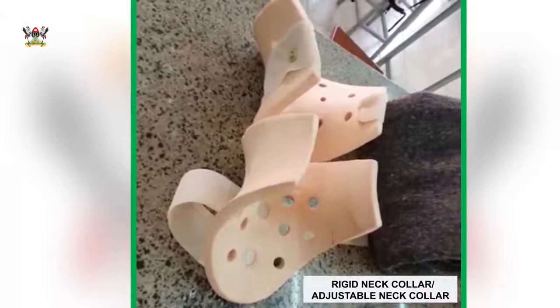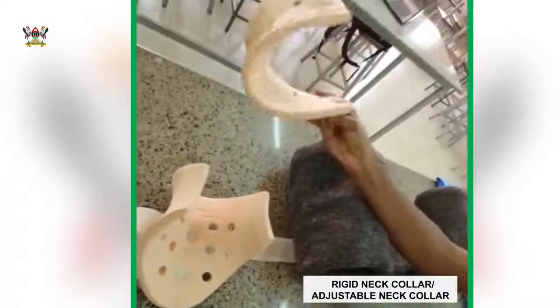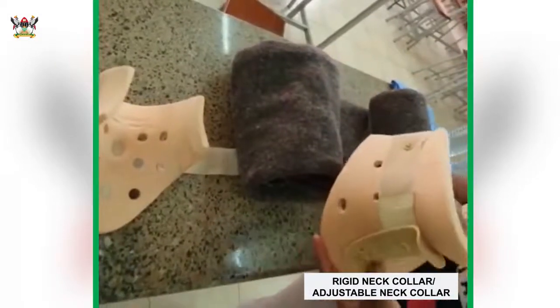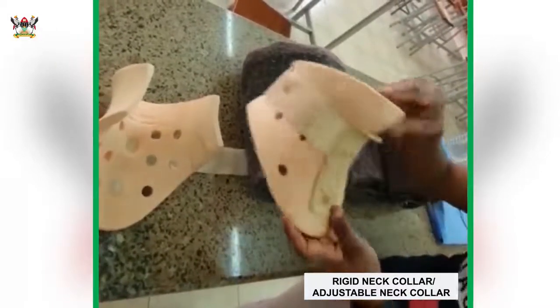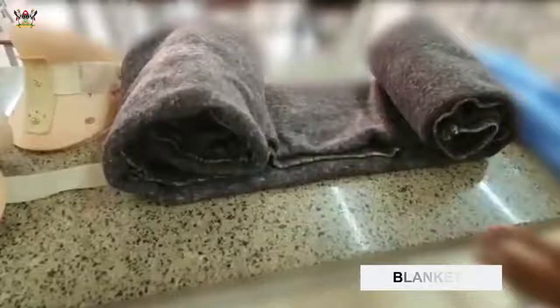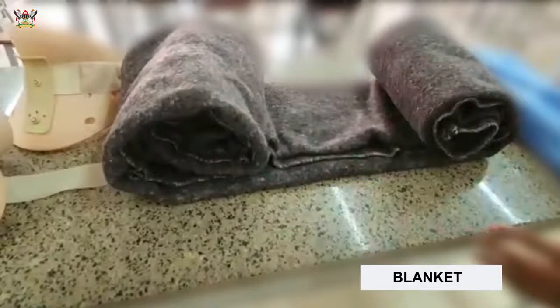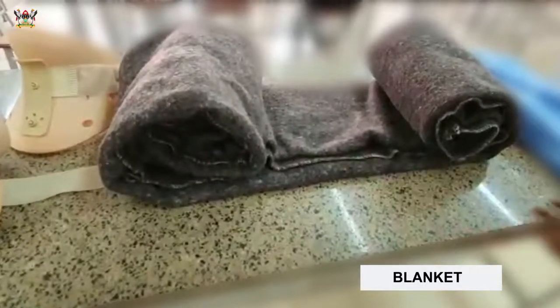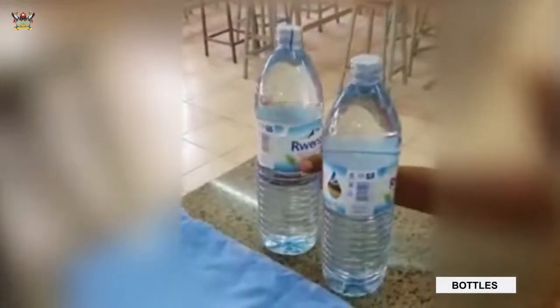The collar has a front piece with a curvature to accommodate the chin, and it has a back part. However, in instances where we lack the proper rigid cervical collar, we can improvise with a blanket or a bed sheet and rigid objects — for example, two mineral water bottles to create rigid objects that can stabilize the neck.